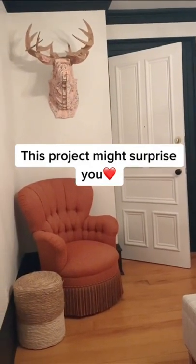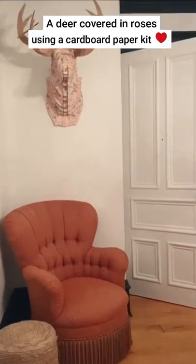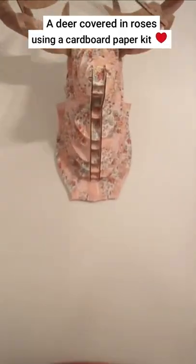As part of the 100-day project, I'm continuing to make things for my bed and breakfast. And that's right — I made this.